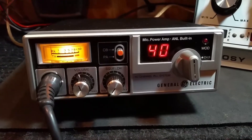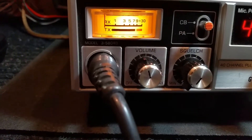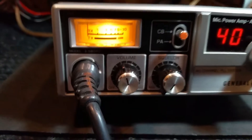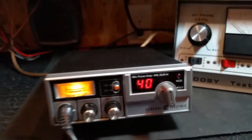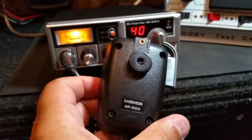Hello everyone. I've got a General Electric, model 3-5804D as in David. It's a 40 channel mobile. It'll include this General Electric hand microphone stock.